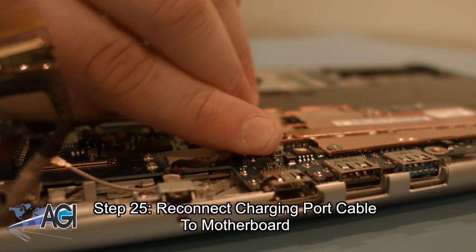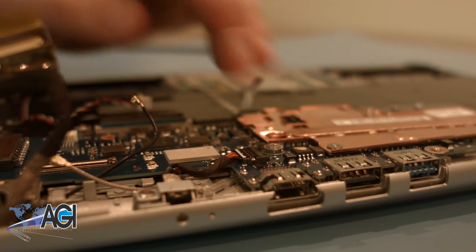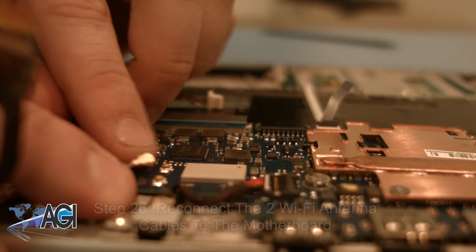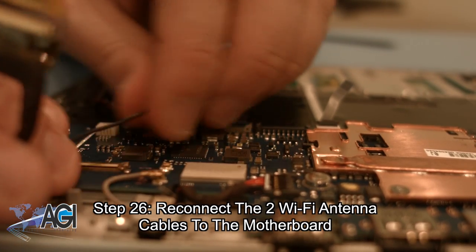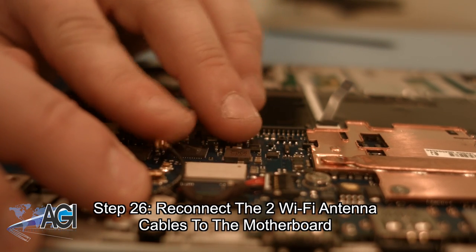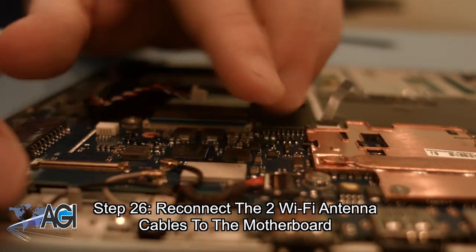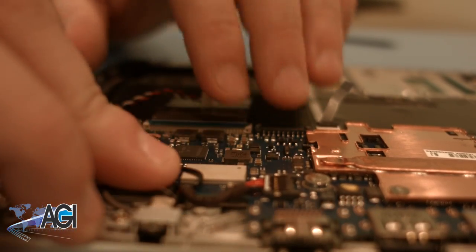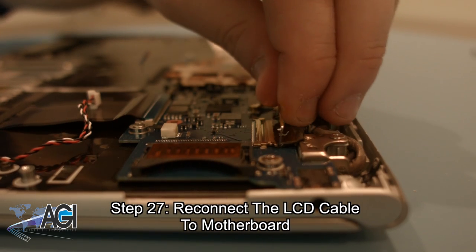Now, you can reconnect the charging port cable to the motherboard. Next, you can reconnect the two Wi-Fi antenna cables to the motherboard.